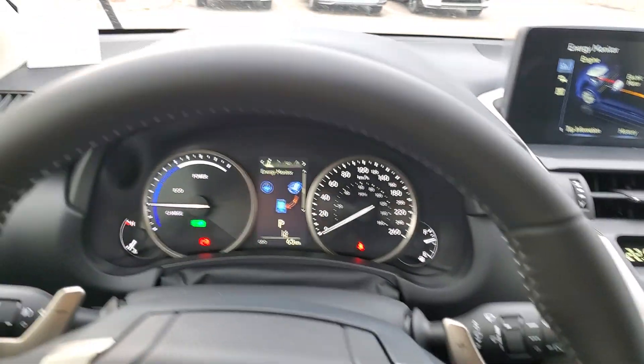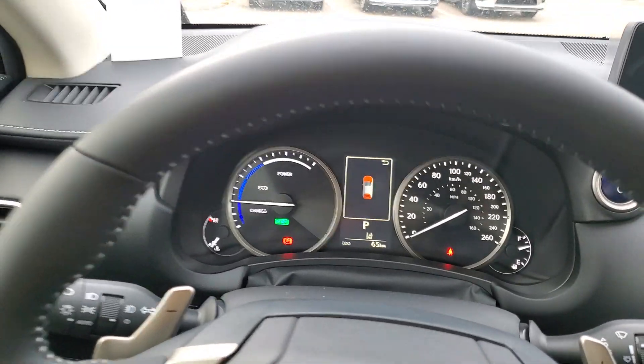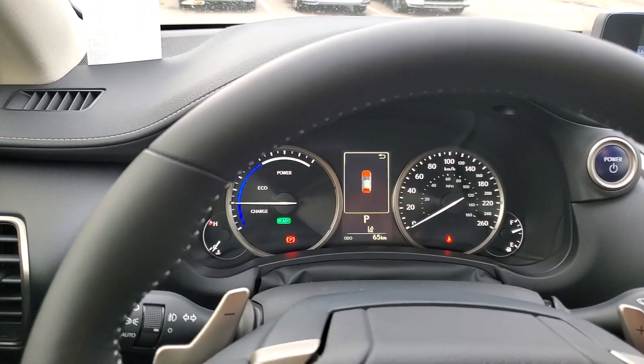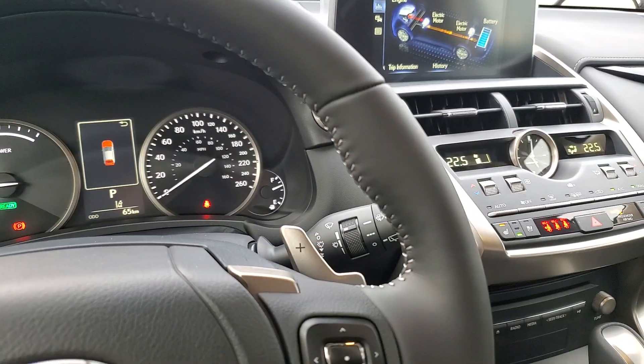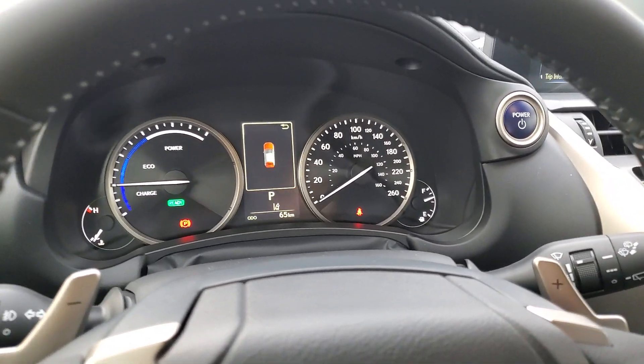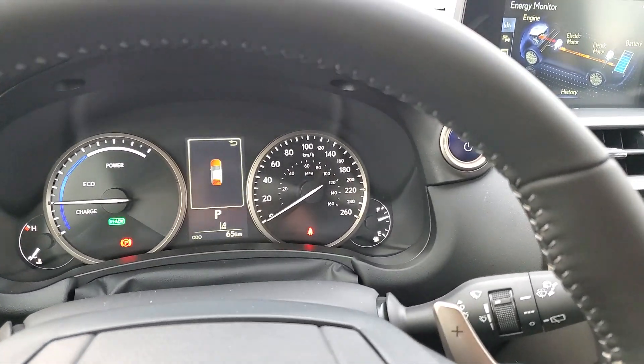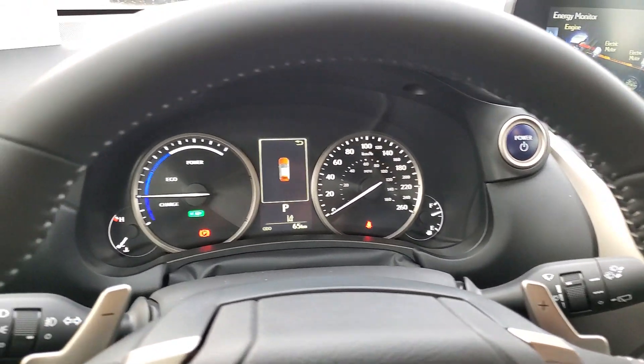If you have any questions about the hybrid system, how it charges, or anything like that, you can comment and link down below. Please subscribe and like the video, because it helps with the analytics. Thanks for watching — this is Mike Linterman here at Lexus South Point in Edmonton, Alberta. Have a great day.